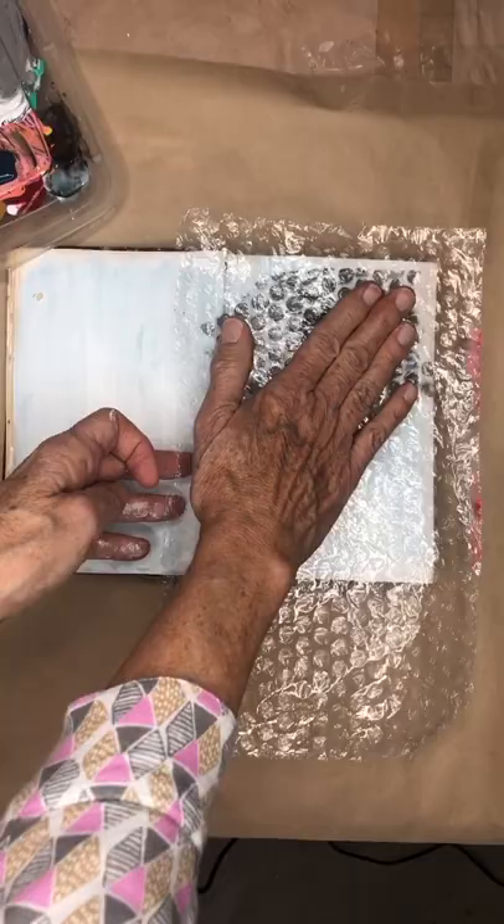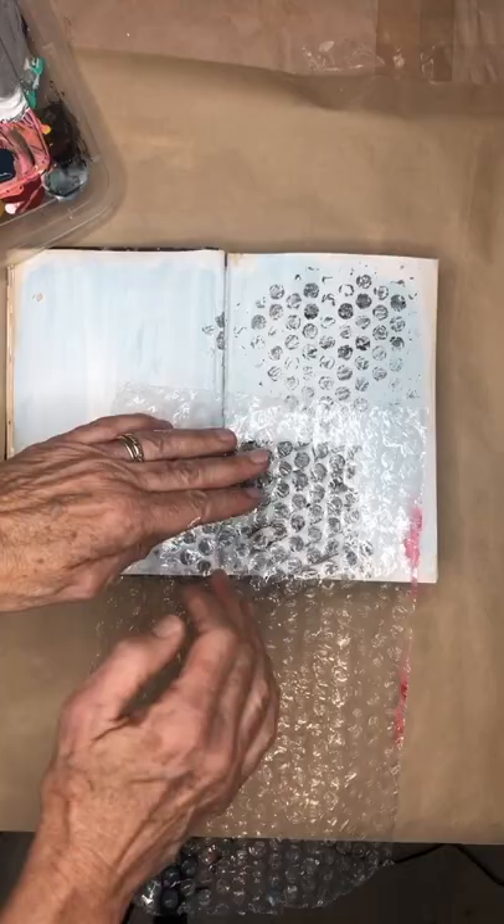I'm doing this in totally random order — just pick it up and do it again. I'm not going to put more paint on it.